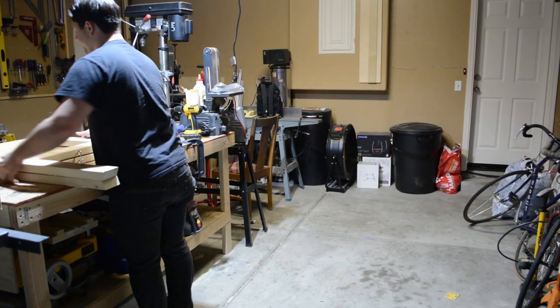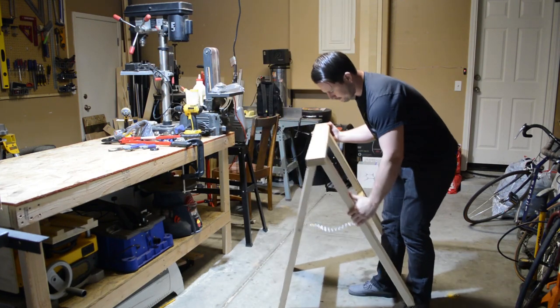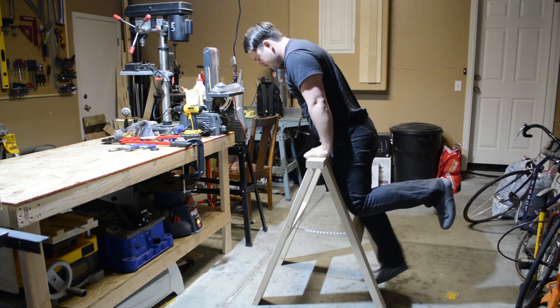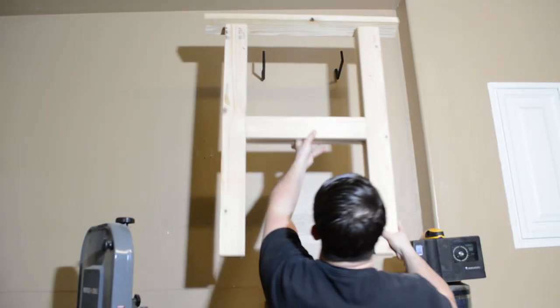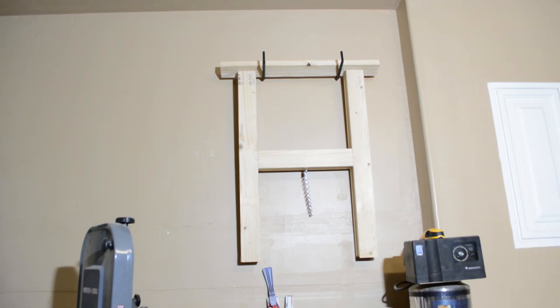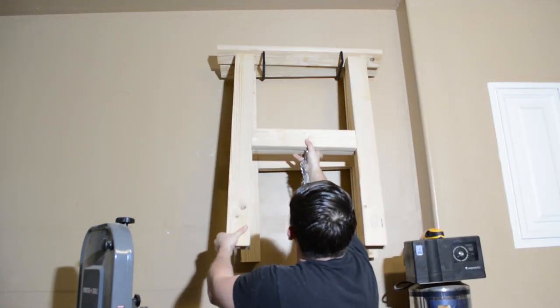I decided to test the saw horses to see how much weight they could individually hold, and I'm doing this with my own body weight. I weigh about 210 pounds, and as you'll see here, these have no problems holding me up. If you enjoyed this, please hit the like button below. If you want to receive notifications for future builds, please subscribe and enable those notifications. There are plans available for this build on my website — link in the description. Hope you're all having a great week or weekend, and I hope to see you on my next build.